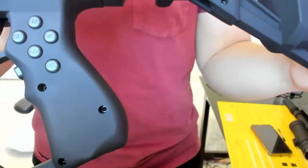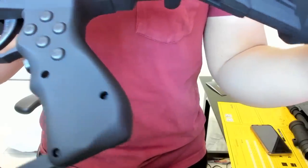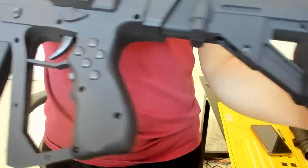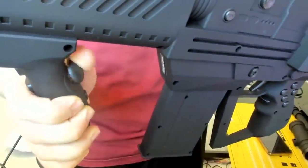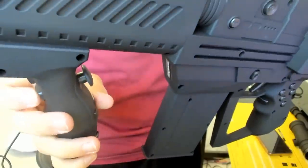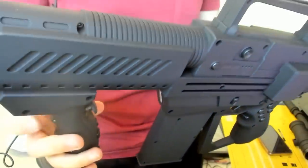There's the triangle, square, X, and circle, and then we also have the R1 and R2 right there. We also have these buttons on the side — right here is the analog stick, which you use to move around. The d-pad is right here, and we also have the L1 and R1 around here so you can aim in your game. Anyways, let's try it out.